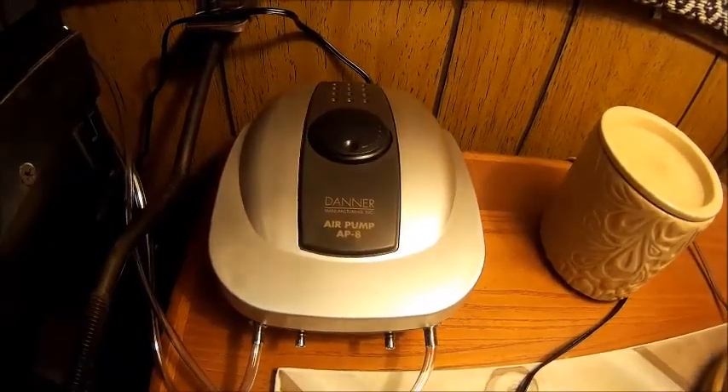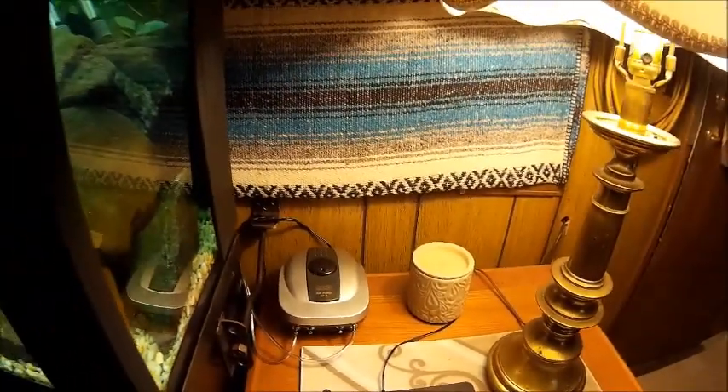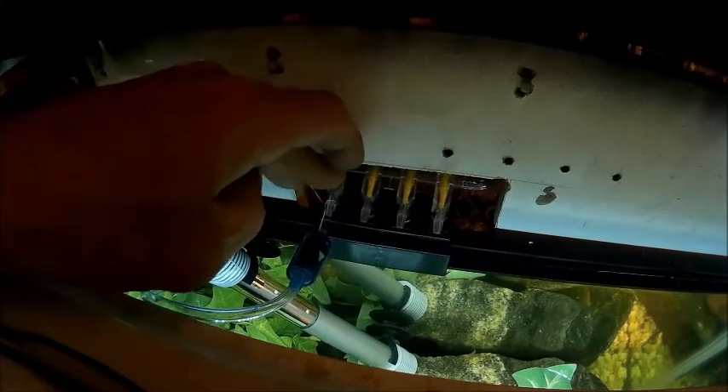He's been on that log a lot, so I think he's doing his job. Anyway, I just wanted to introduce you guys to the new fish and show you what I changed on this. The bubbles are coming from a Danner air pump AP-8. I'm not real impressed with it. I have this gang valve right here and that thing I think is a piece of crap. We're in the process of replacing it with a metal one.